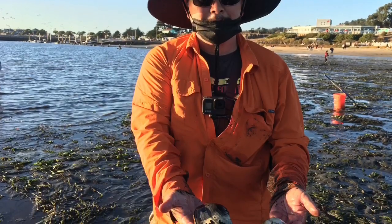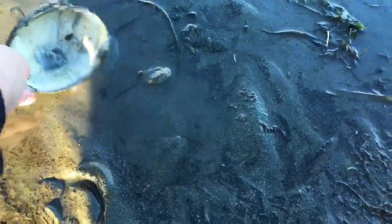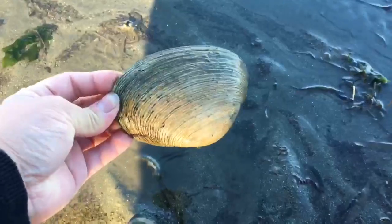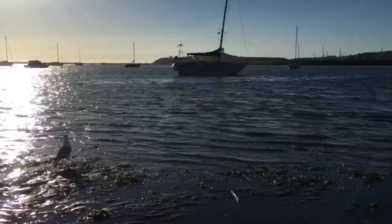There are a variety of clams you can dig up. I am targeting the horse neck clams, which have the bigger, meatier siphon. This here I believe is a butter clam or a Washington clam, which have thicker shells and are less likely to crack when you're digging.